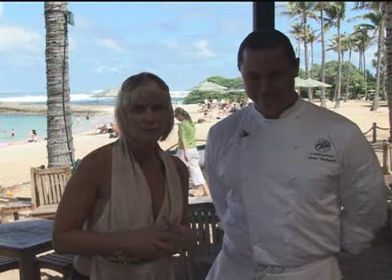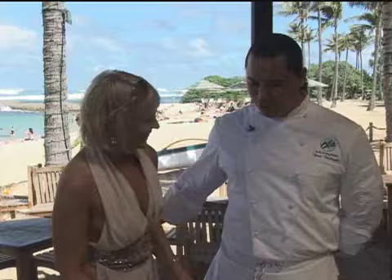Welcome to Inside Fitness. I'm Bonnie Kaye, along with Chef Fred D'Angelo from Arla Turtle Bay Resort in Oahu, in paradise. Aloha Bonnie, welcome.